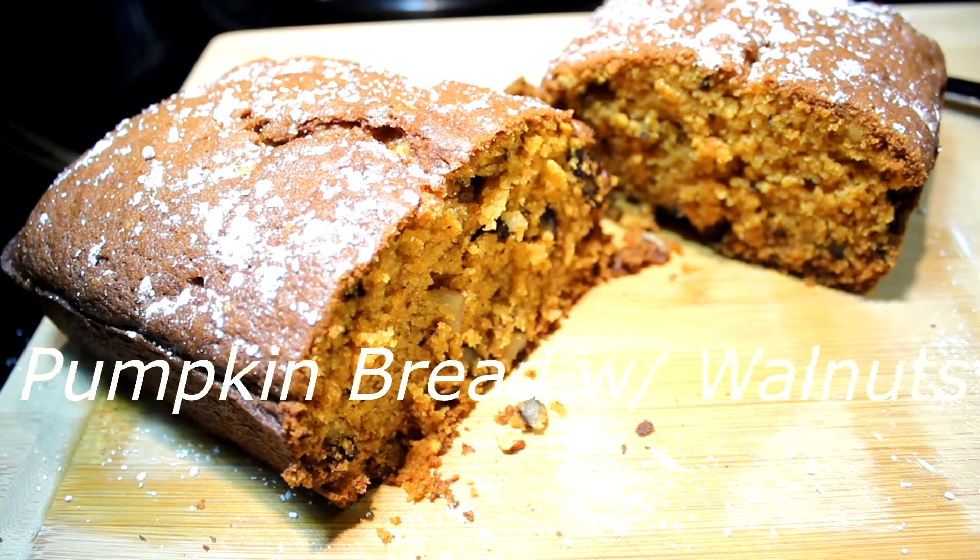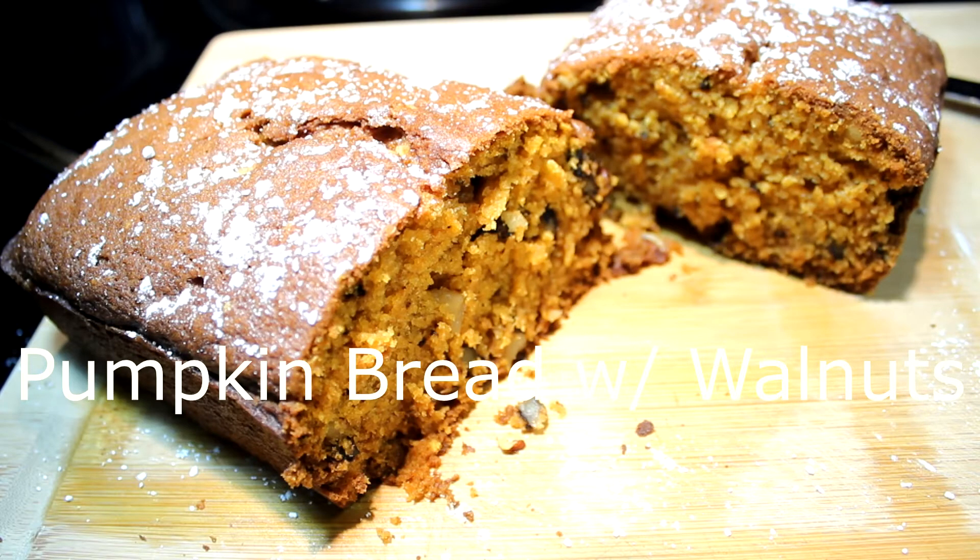Hey everybody, today I'm going to show you how to make some pumpkin bread with walnuts for the holiday season.